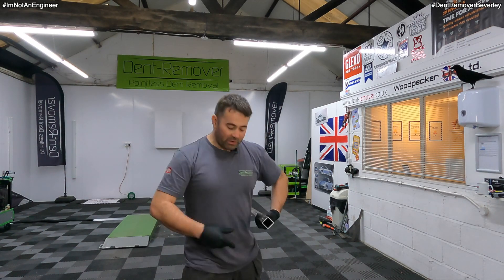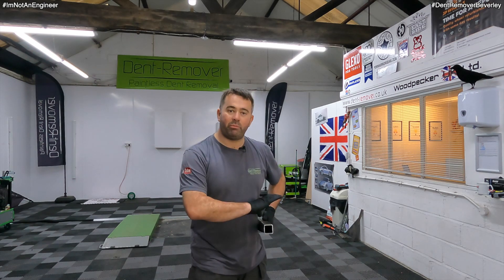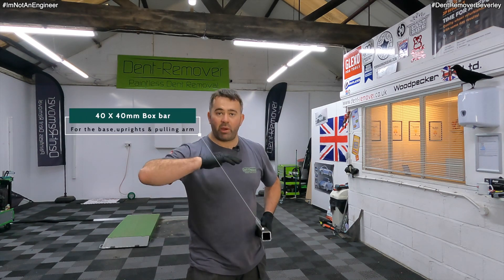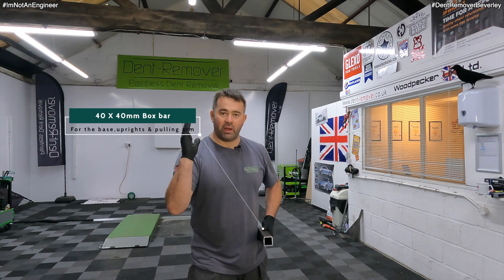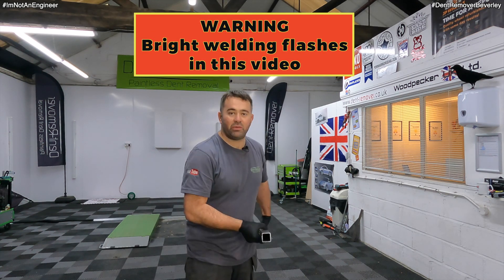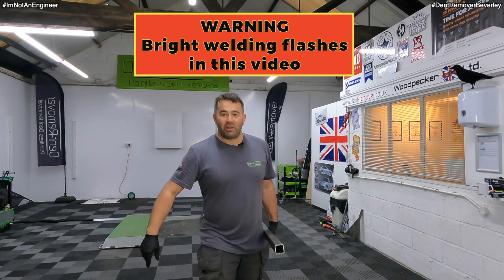So this is the steel I'm going to be using — it's 40mm box. I'm going to be using this for the base, for the vertical legs, and the pulling arm itself. So I'm going to mark it all up, cut it into its different sections, and then start welding it up.